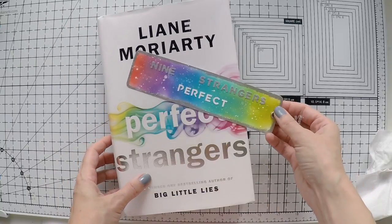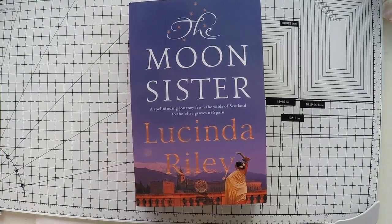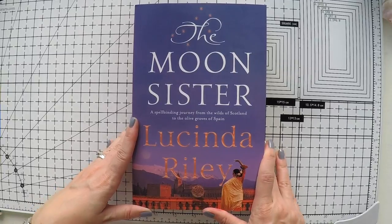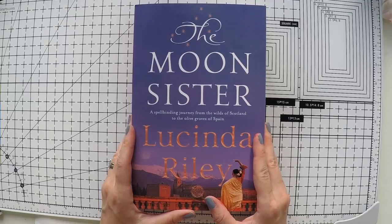And now we can move to the second book, which is The Moon Sister. The Moon Sister is part of a seven-book series — it's a historical fiction and one of my absolute favorites. I love Lucinda Riley's writing. It starts with The Seven Sisters, and it's about six siblings — all sisters — adopted by a very wealthy man living in Switzerland.